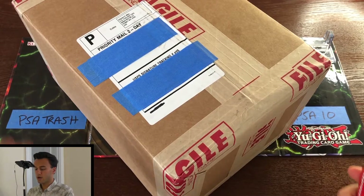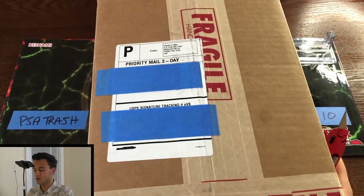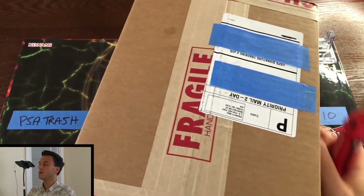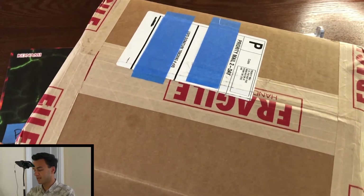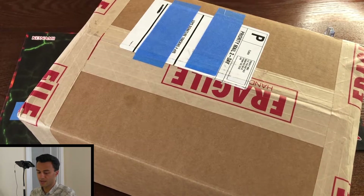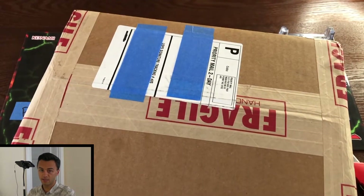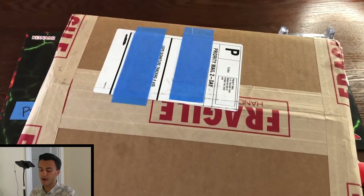Alright folks, I'm just going to go ahead and dive in here. This is a 50-card PSA return. The box weighs about seven pounds according to the label. I believe these cards were mailed out to PSA in September and maybe early October last year. I don't recall specifically which submission this is, and I have not looked at any of the grades at all. It was actually kind of a surprise to me to even see this arrive this fast.